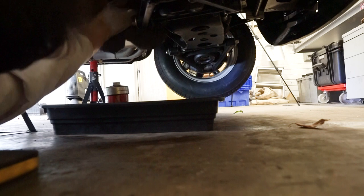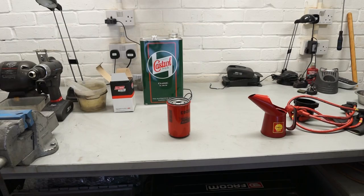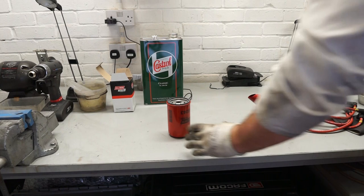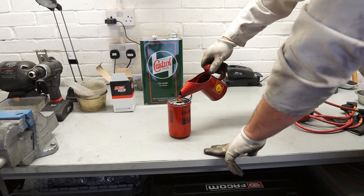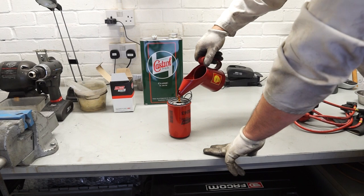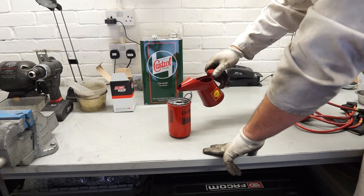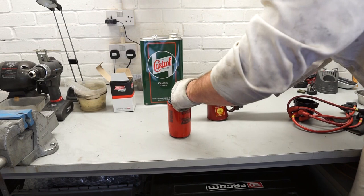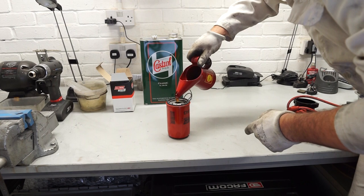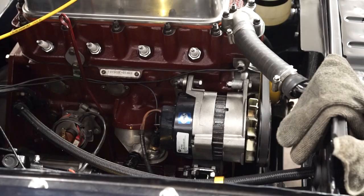What I'm going to do now is fit the new filter. I've got the replacement oil filter here on the bench ready to go. One of the nice things about the upside-down filter is that you can fill it first before you put it into the car. I don't want to fill it all the way to the top because it has to go on at a very slight angle. I'll also take a little bit of oil and smear it around the top seal to make sure we get a good seal. And that's now ready to go onto the car.